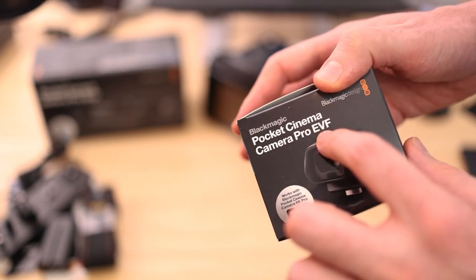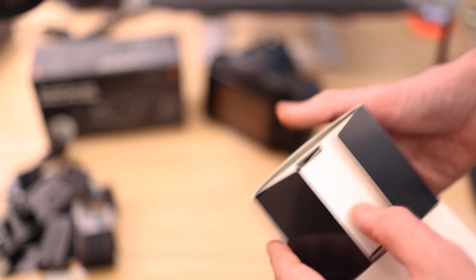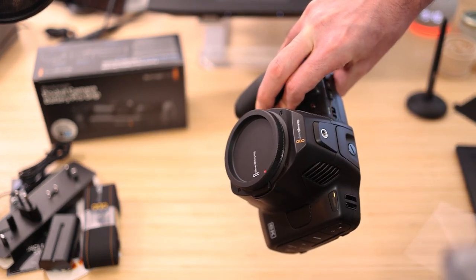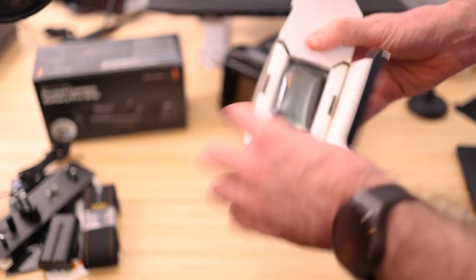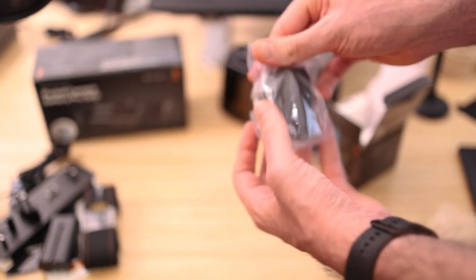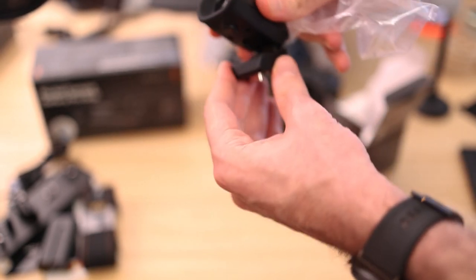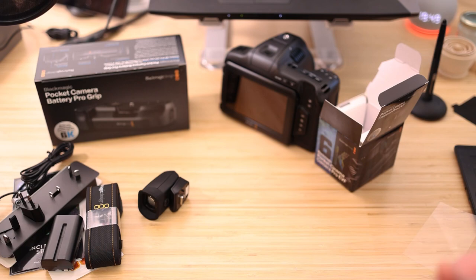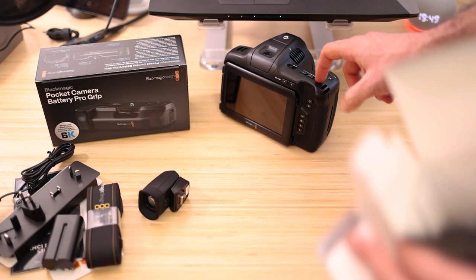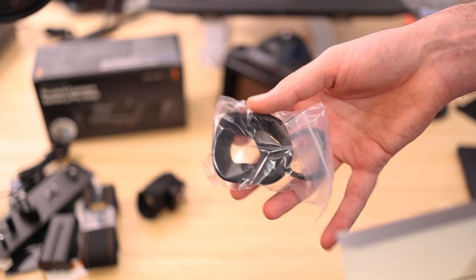So the EVF — and let's take a moment to enjoy 'Pocket Cinema Camera Pro EVF.' Does that mean we'll be getting a lower-cost Blackmagic Pocket Cinema Camera 4K Pro with EVF and ND filters and Micro Four Thirds lens? That could be handy for anyone with a Micro Four Thirds lens collection, as the 6K uses Canon EF lenses. We have the viewfinder here — nice and compact-ish, it is tiltable as you can see, and you can screw it onto the top. It draws power from the device itself.